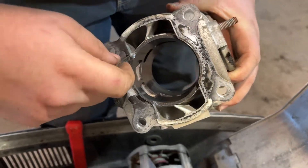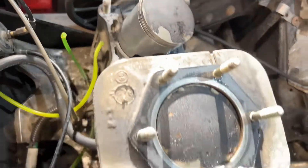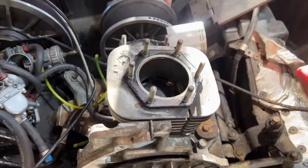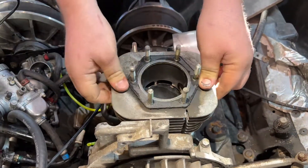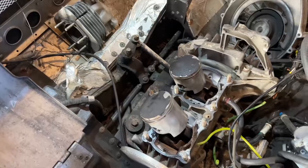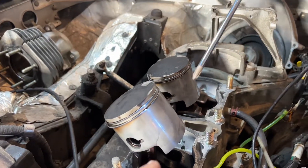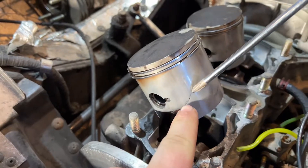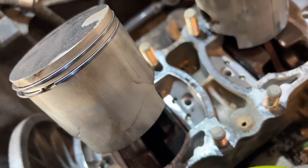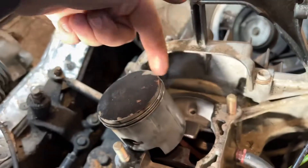Looks like the gasket fell apart a little bit. So we got to inspecting these piston heads and we've noticed four cracks. We got one here, one over on this side — barely see it. Same deal on this piston: cracked here and then over here as well. This is what you get when you follow along on this endeavor.